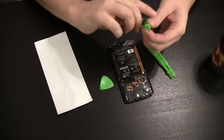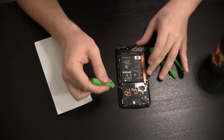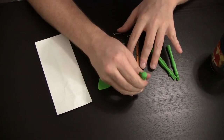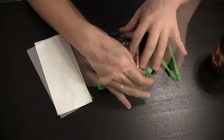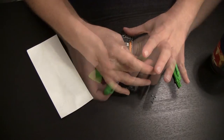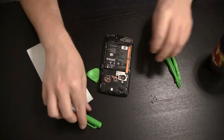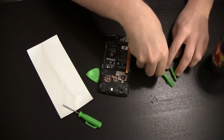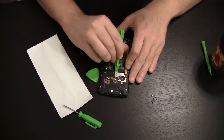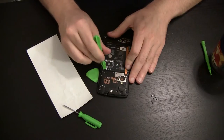Alright, now that we're inside, we're of course going to take the six retaining screws off the motherboard plate. Then we take our little pry bar and pull that right up.